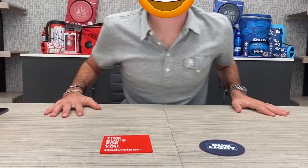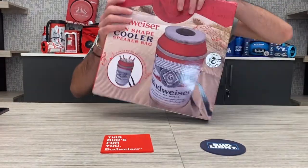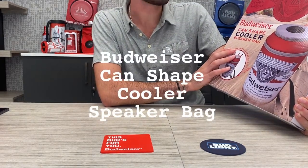We're back with another episode from the GABBA Goods Enthusiast Live from New York City. Today we're going to be unpacking, looking at, and comparing this very cool Budweiser can-shape cooler speaker bag.